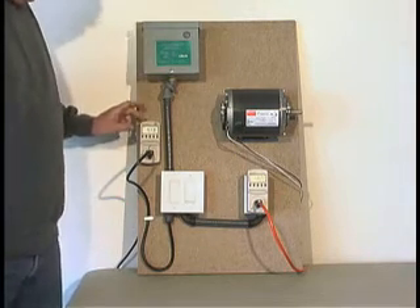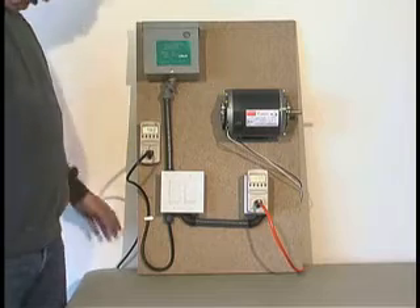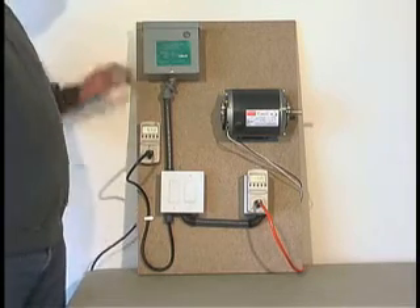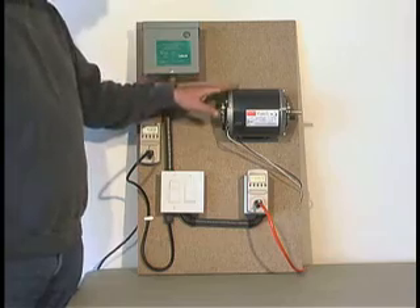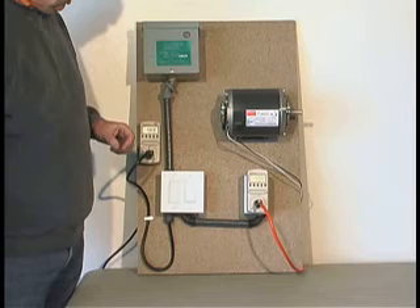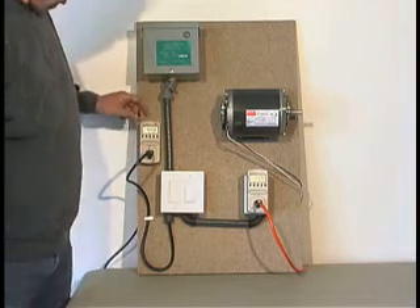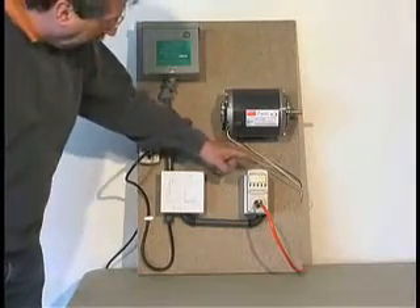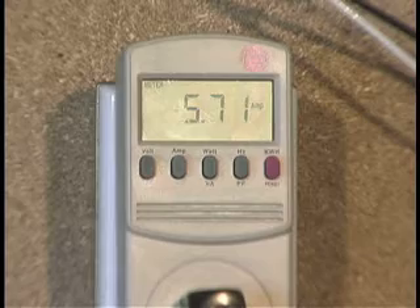With this meter we're showing the amperage being drawn onto the board to support the devices on the board: the meters, our unit, and a Dayton motor. This motor is labeled at 6.8 amps, and is very typical of inductive loads in a home. With the unit off, the board is drawing 5.7 amps and the motor is drawing 5.7 amps.